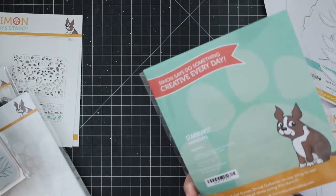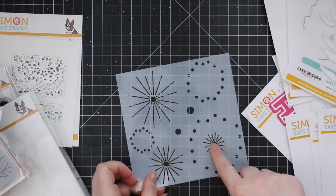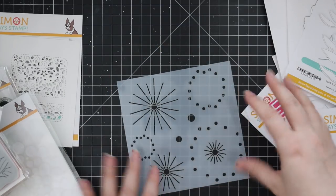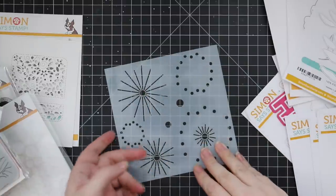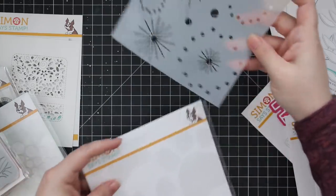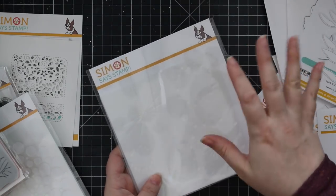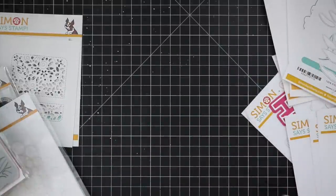We have this really fun starburst stencil — starburst or fireworks. You've got three sizes of starburst, and you layer them over each other so you can do different colors to create a fireworks or starburst effect. You can also layer large circles around them. I remember during the release someone did it on dark cardstock with deco foil paste — you paste it, let it dry, run it through a laminator with foil, and made foiled fireworks. I love that. So cool. I need time to play.